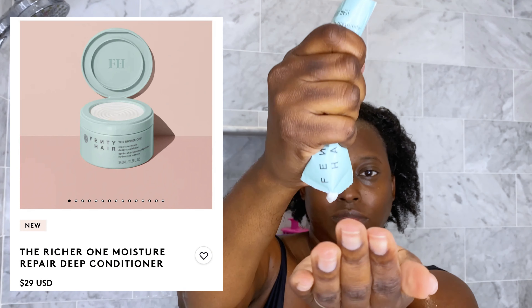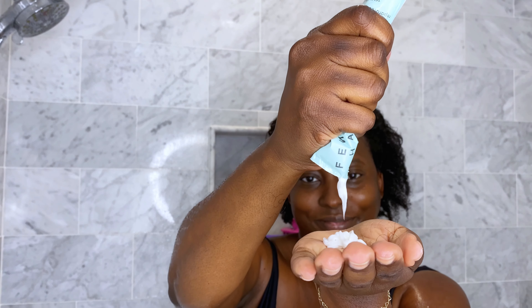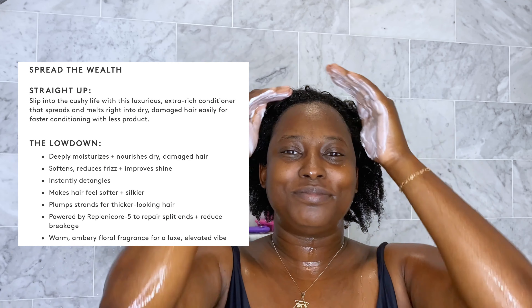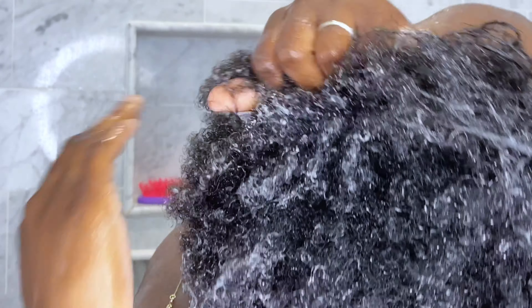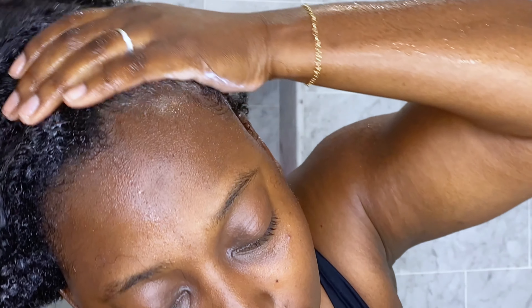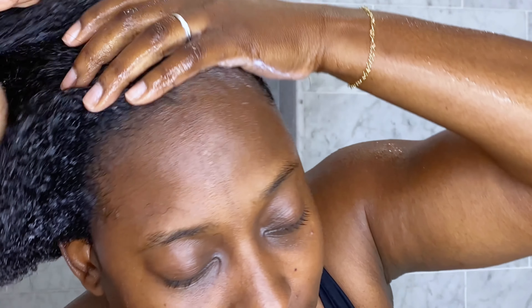Right off the bat, this was a texture I was a little more familiar with — yes, it smells so good. It felt like a hair mask but not as thick. I allowed it to really saturate all my hair; it has a creamier consistency which my curls were really liking. It also includes ingredients that help strengthen, nourish, and hydrate the hair.